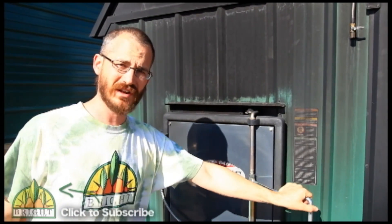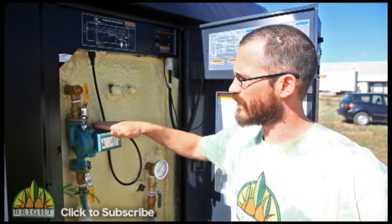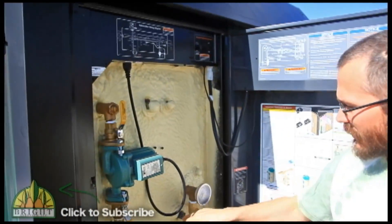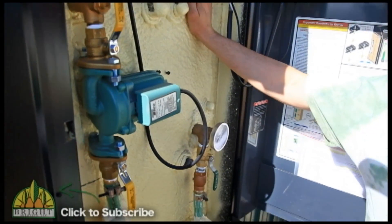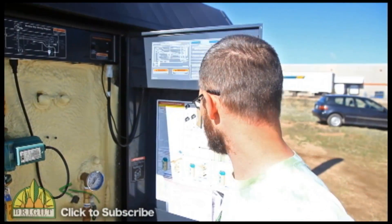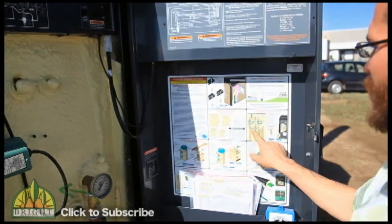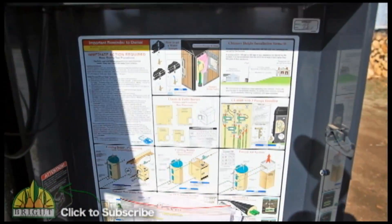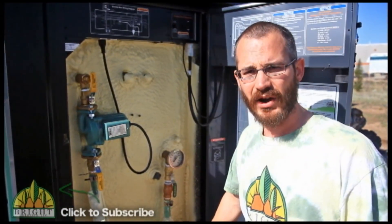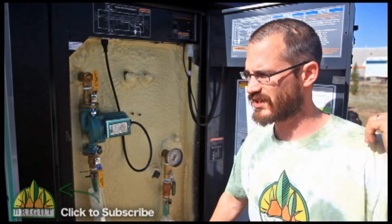With this particular fire, we started it in October of last year and it's run constantly ever since. This is the pump here that runs our entire system, and you can see we've got room for another pump over here. As we expand, we can add another pump to run a whole separate greenhouse — and we can run several of them. If you look at the diagram over here, we can run a total of three pumps on this system. As we grow, we can scale our furnace to our needs — just install more pumps, install more heat exchangers, and go from there.